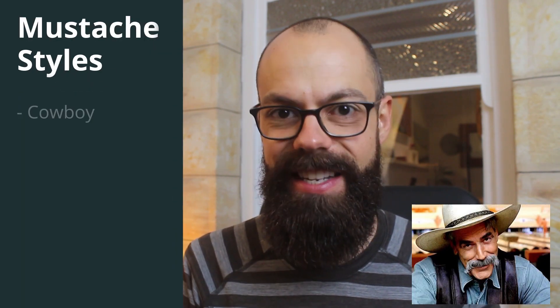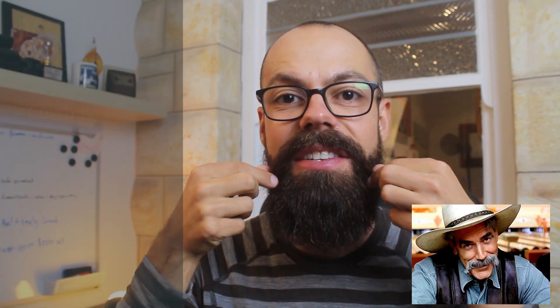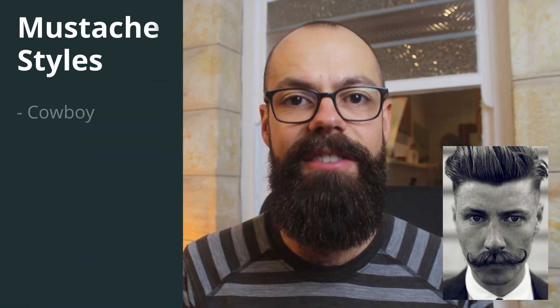The first one is the cowboy moustache. The cowboy moustache is kind of skinnier in the middle and longer at the sides. You can even do a fancy moustache with wax and that sort of stuff. Cowboy moustaches are a really great way of covering up that little problem area. Another awesome moustache style to cover up any gaps between your moustache and your beard is a handlebar moustache.